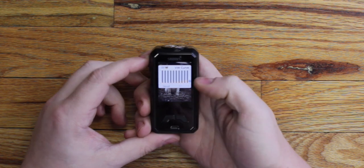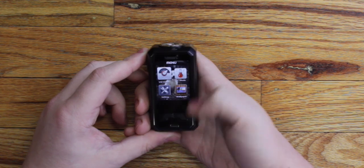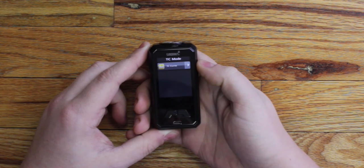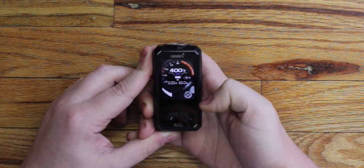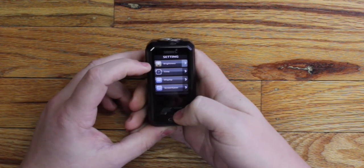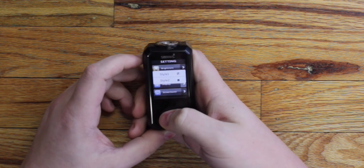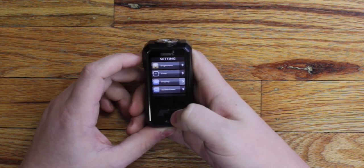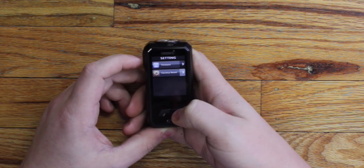Your TC modes include nickel, titanium, stainless steel, TCR, and a TC curve that works just like the power curve. Long press the fire button to exit. In settings you've got screen brightness, time, and a display option which gives you two style options — one being gears and two being a digital clock. You can also upload your own screensavers, set screen timeout, or do a factory reset.